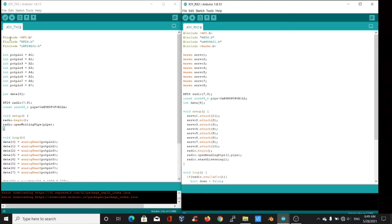Three libraries need to be included: SPI, RF24, and NRF24L01. The analog pins A0 to A7 are declared as potPin1 to potPin8. The number 8 represents the number of data values to be transmitted, corresponding to the 8 potentiometers. The CE and CSN pins of the NRF module are specified — CE is connected to pin 7 and CSN to pin 8 of the Arduino. Then the pipe address is specified.